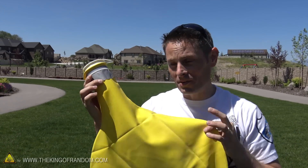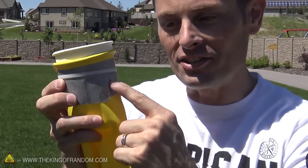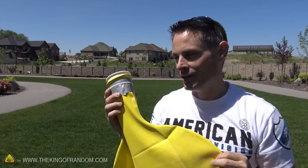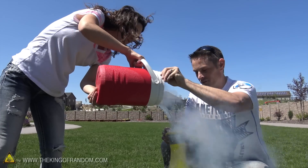We're on balloon number 3, and these things aren't cheap — they're $30 each. We got a little duct tape so that the zip tie doesn't rip into the rubber. I think that may have been one of the problems we had last time. It's almost full.